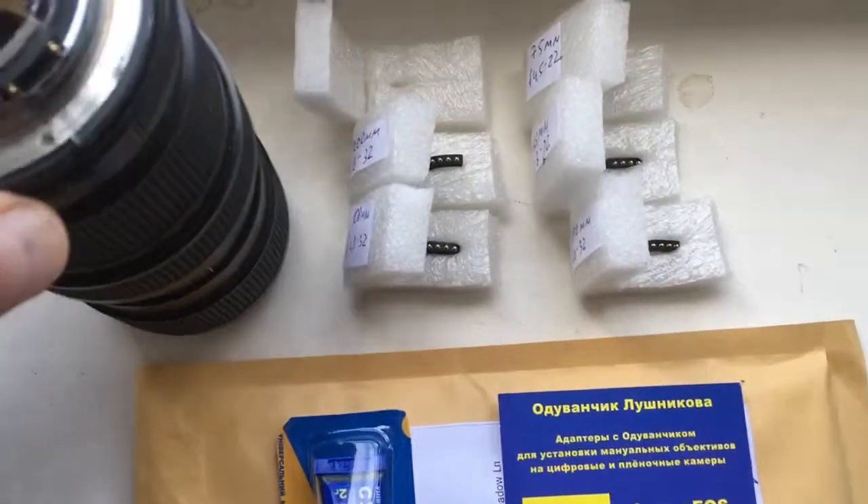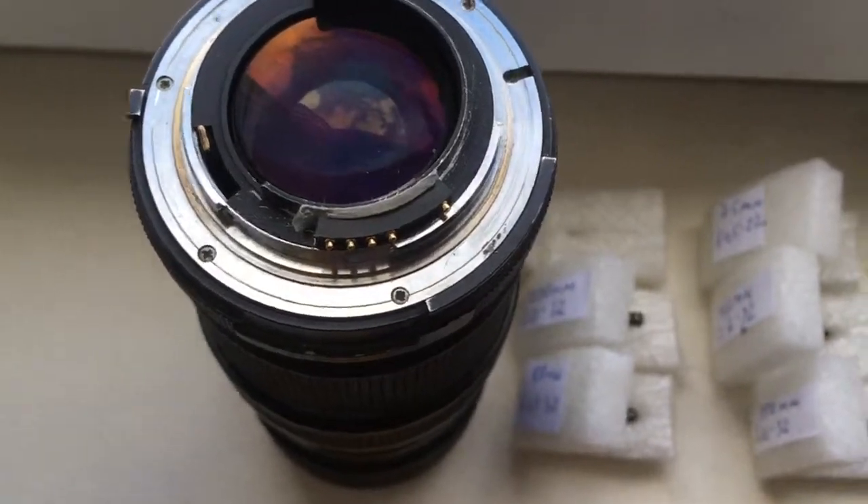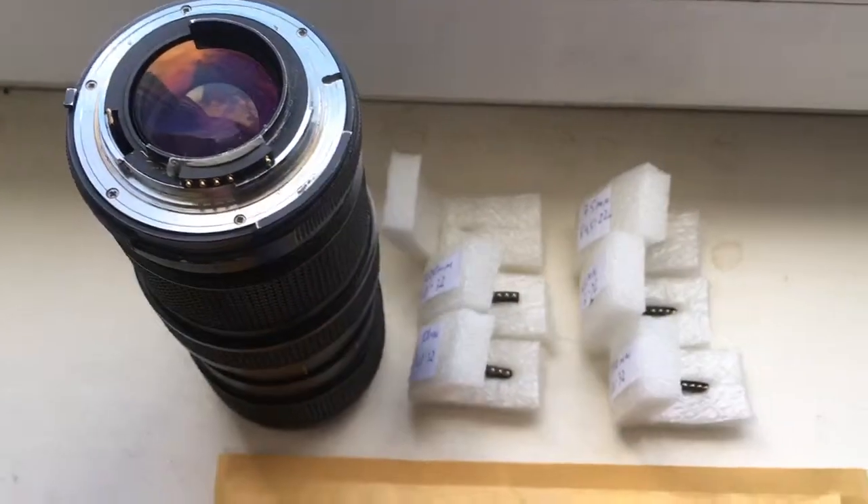Hello, Kevin. This video is about your new six chips. Look, first chip — now I check it in my camera.